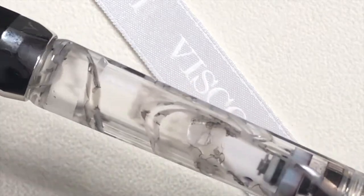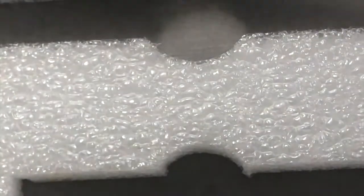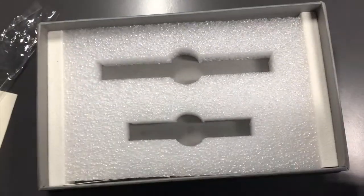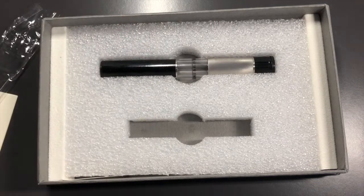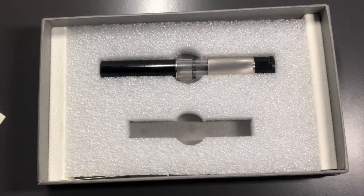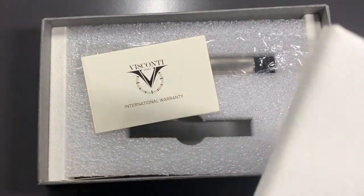This panel lifts up and this is where the pen and inkwell would sit. And you have just the warranty card — international warranty as well.